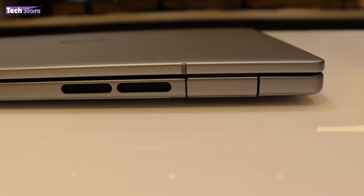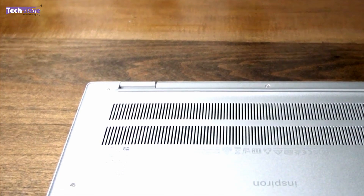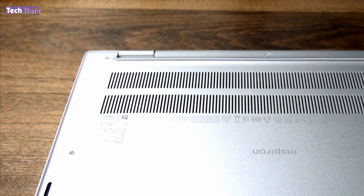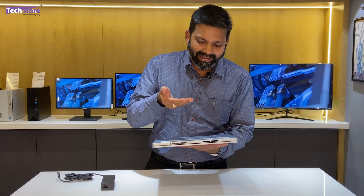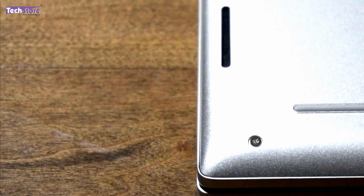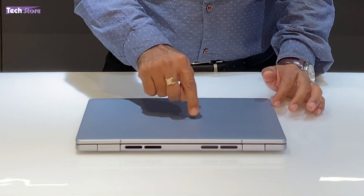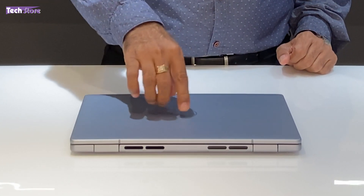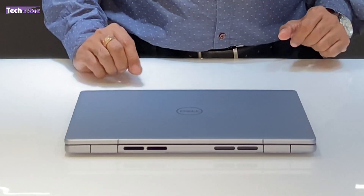On the rear, there are two heat dissipation vents, which is very good because it has an Intel processor that generates some heat. On the base, there is a perforated area with one single fan for this model, and it looks very neat. It has two rubber feet as well as one slightly raised rubber foot. The speakers are on the bottom left and right — bottom-firing speakers. The lid flex is very, very low with only a little flex at the center; the sides are very tight, giving it a robust design.